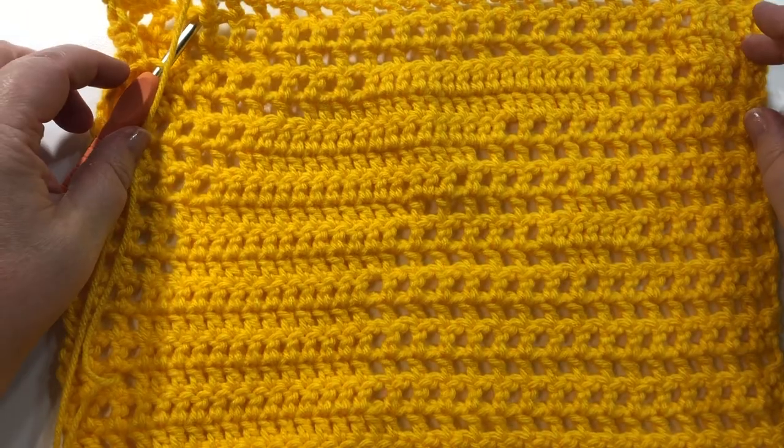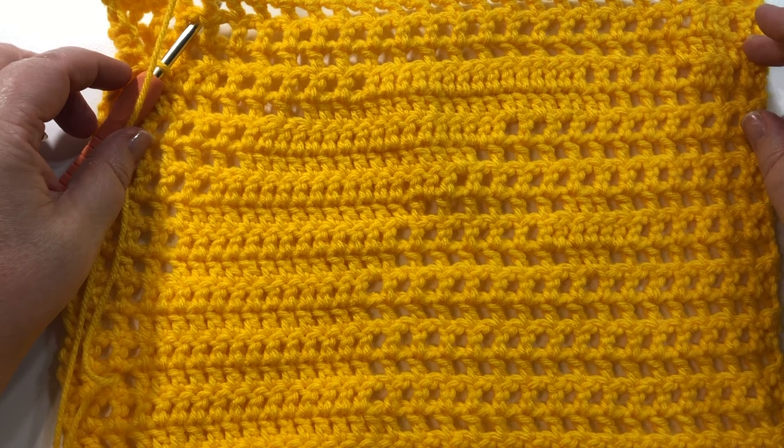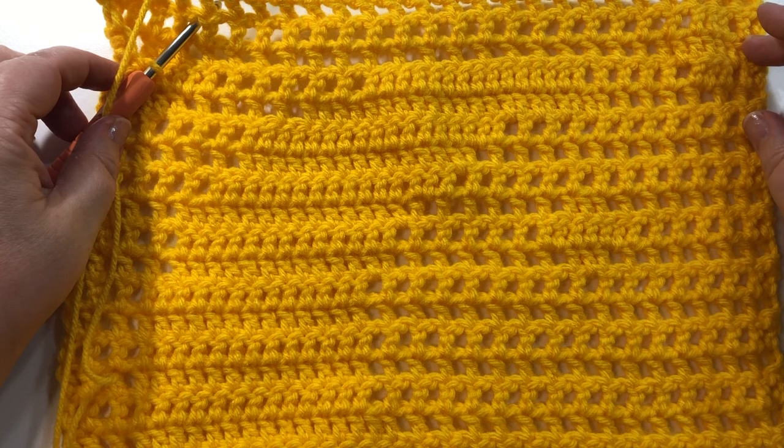So the filet crochet of the moon and stars is finished. I hope you enjoyed this video and found it easy to follow. Please like my video, subscribe to my channel, and you can follow along with some other great projects. Have a great day and happy crocheting!